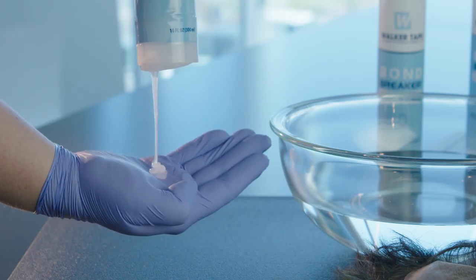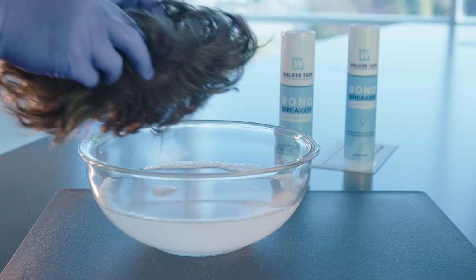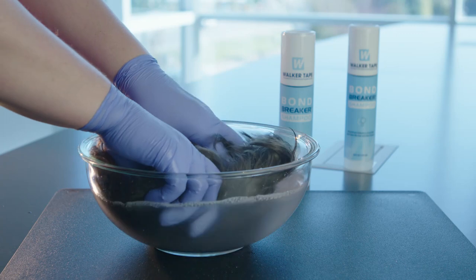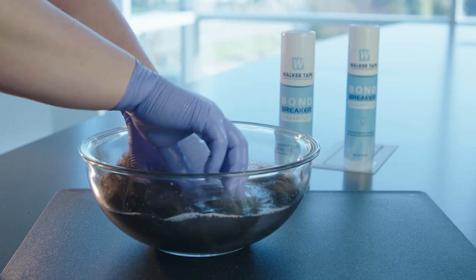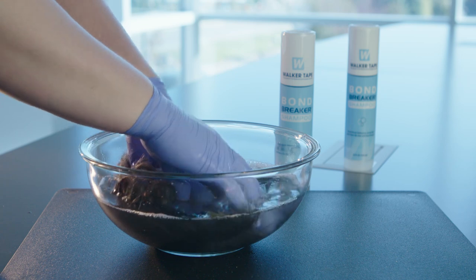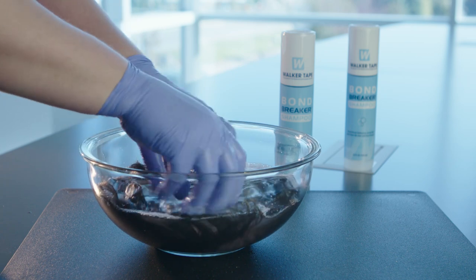To make the most of Bond Breaker, we recommend this quick and easy process. Start by applying a small amount to the hair and scalp, focusing on the areas where the adhesive was applied. This will start breaking down the adhesives and getting your client's hair clean. Once you're done scrubbing the shampoo into the hair, rinse it out.